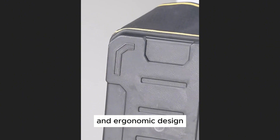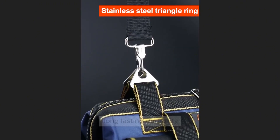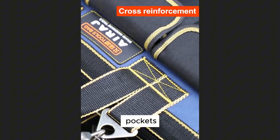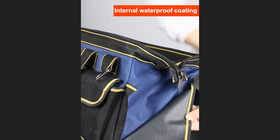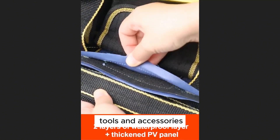Design and Build Quality: The Airage Tool Bag features a rugged and ergonomic design with reinforced stitching and heavy-duty zippers that ensure long-lasting durability. The bag is equipped with multiple pockets, compartments, and loops, allowing you to organize and store a wide range of tools and accessories.